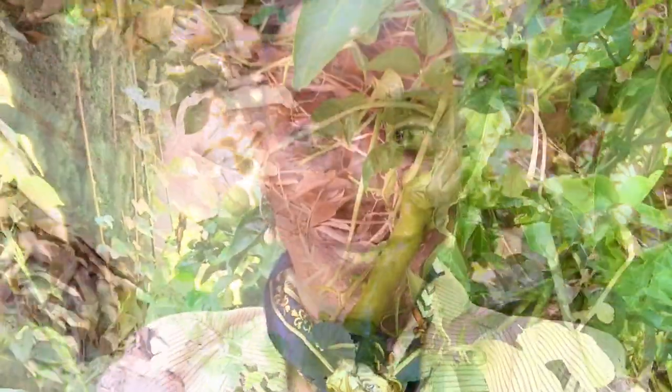Look into other sweet peppers. I highly recommend my Jimmy Nardellos. I'm trying out Marconis this year to see how they are, and I've got some banana peppers that are supposed to be pretty good — I've never tried those. Those are all very productive peppers, and if they are delicious, it's just very rewarding as a home gardener to have plants that bear a lot of fruit.